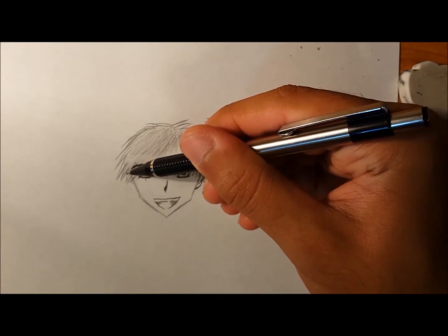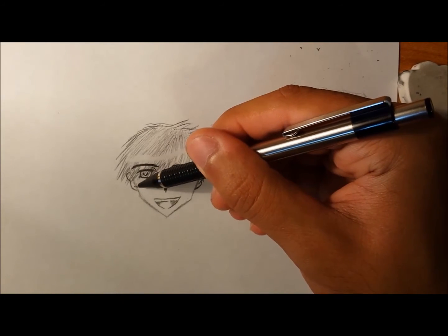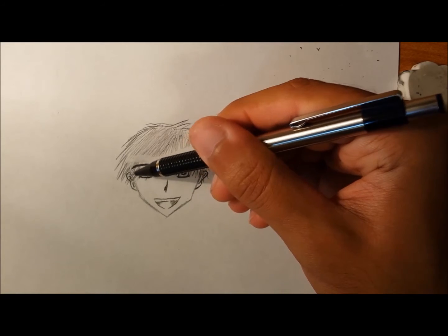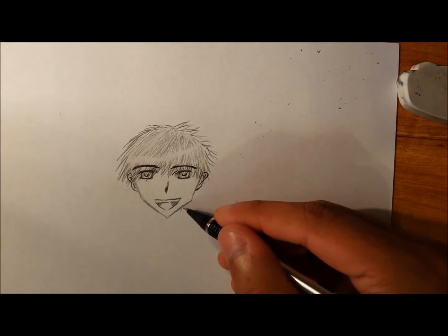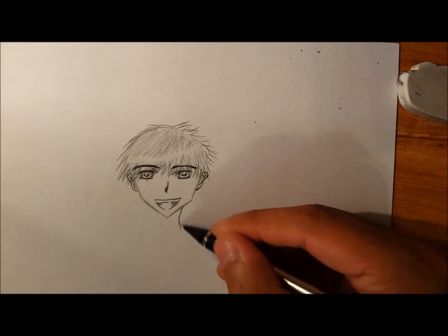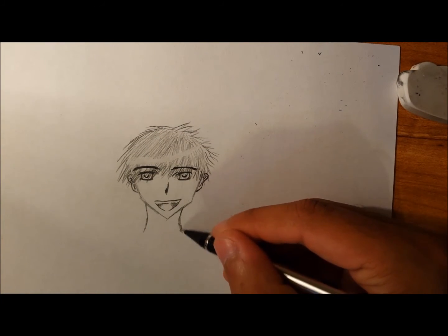Then back down and in — this is how I draw my ears; it's kind of like half of a peanut. Then you draw a line. And for the neck you just kind of come down like that, with a bit of a curve.